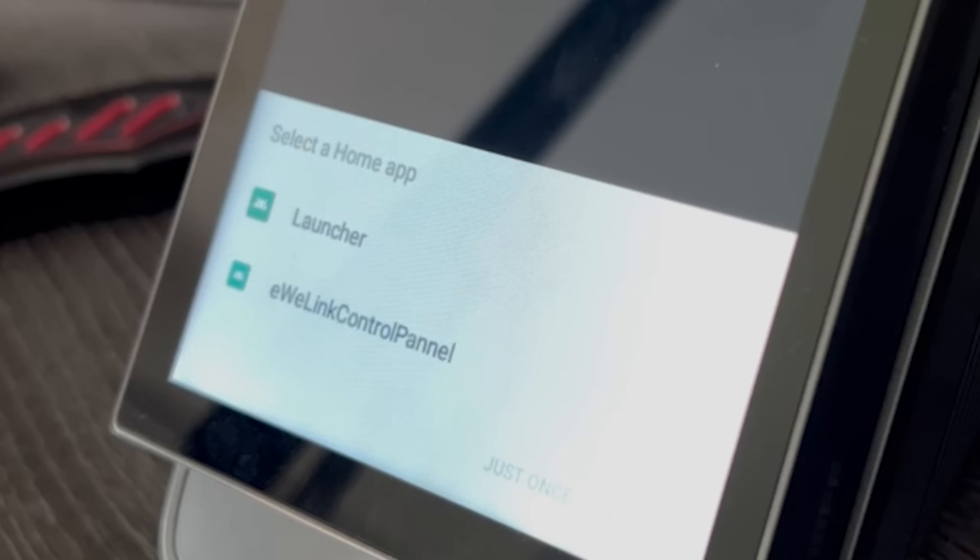The second node is simpler — set the screen brightness to bright or dim, then set the duration, which is how long the screen stays on after proximity is detected. To test your flow, head back to the main flow screen and wave your hand in front of the proximity sensor. The proximity sensor node should flash red showing it's activated, then the second node should also flash red confirming the screen brightness is working.